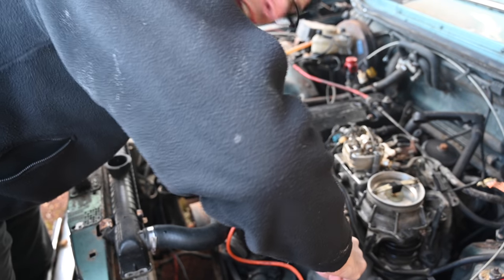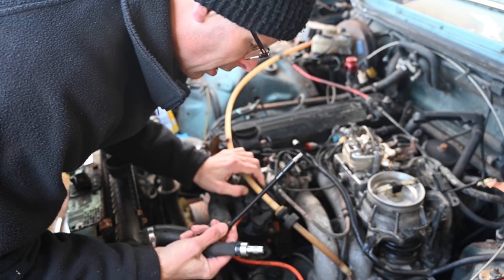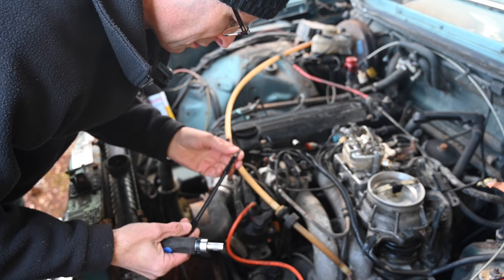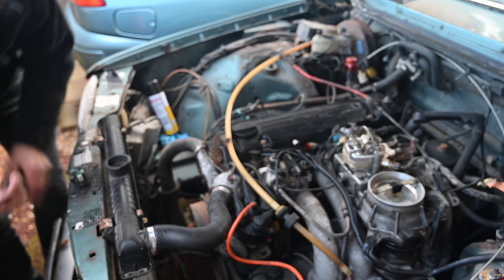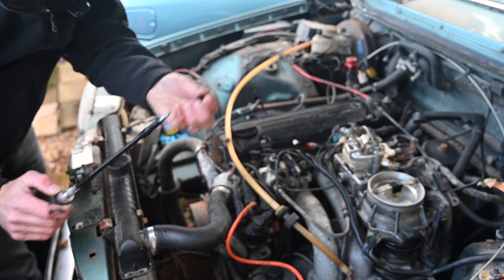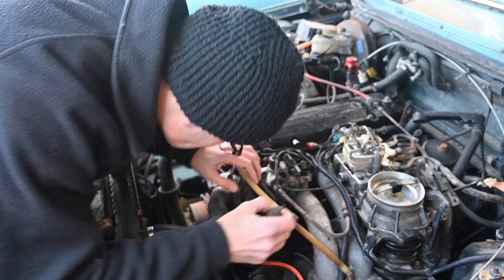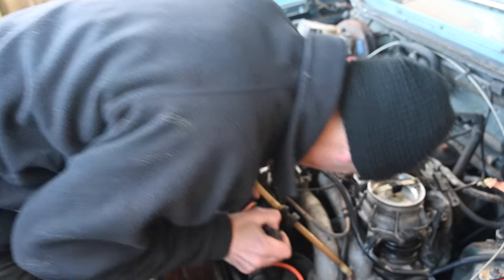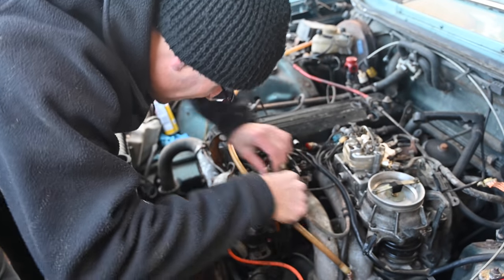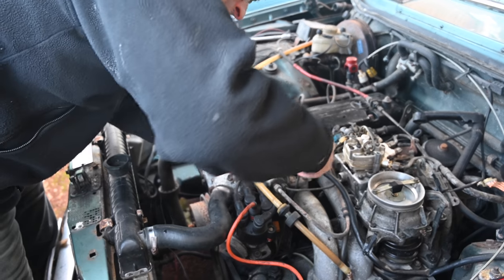I'm starting by trying to undo the main screws, which I figure will be the hardest thing to do — and I was right. This flexy extension trying to get into that little gap is doing nothing. Part of the flexy thing fell on the floor — I don't know what it was meant to do but it doesn't do it anymore. Let's just quickly undo this electrical contact if I can figure out where the little pin wire thing goes — I can't really see it. There we go, that seems to be releasing. That's one thing removed.